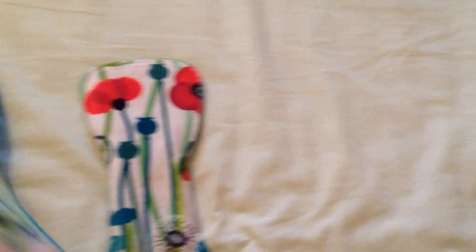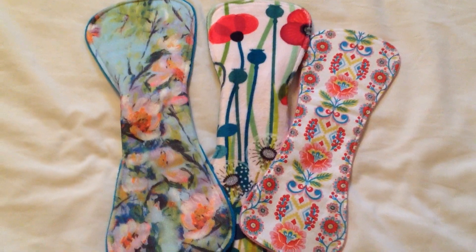So anyway, that was my order from Jamie at Beach Bottom. Thank you Jamie for them. I'm excited to wash them and be able to use them.